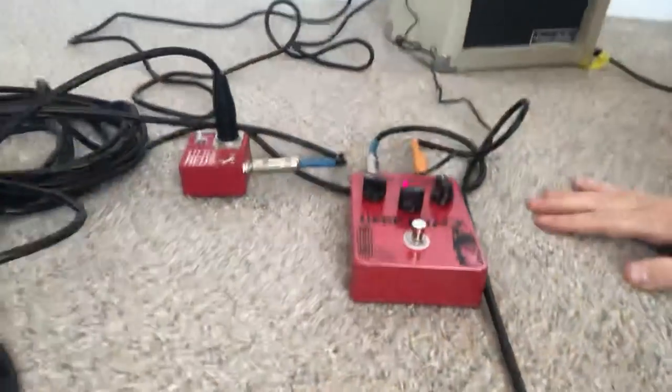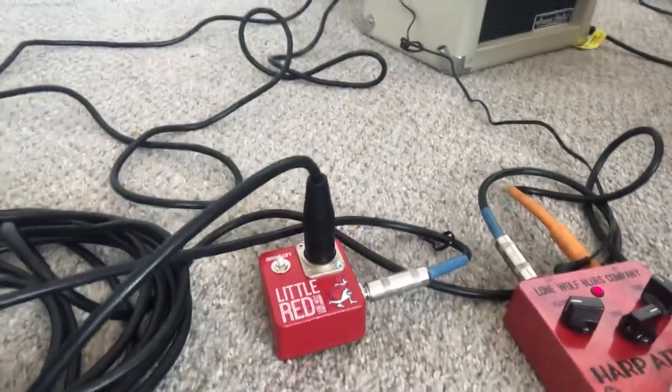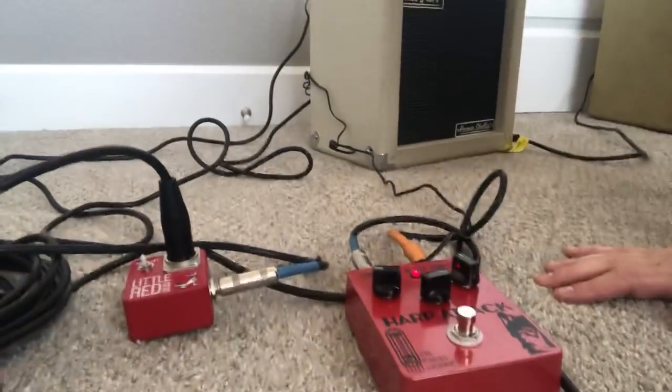Good morning or perhaps evening — I don't know where you are — but I want to talk about a couple of pedals from Lone Wolf Blues Company today. I'm going to bring you guys down here to the ground, try not to shake the camera too much. We're going to focus in on these two pedals today: the Harpatek and also Little Red. I also own these other pedals here but I'm not going to talk about them today.